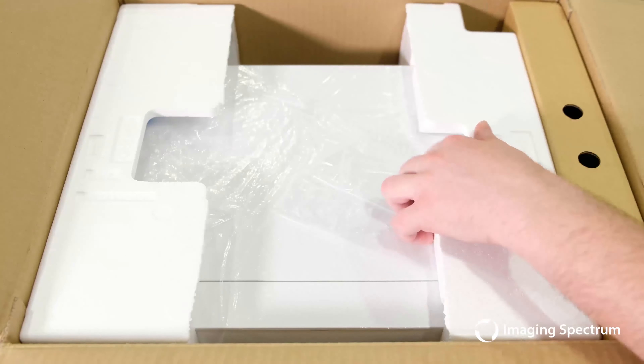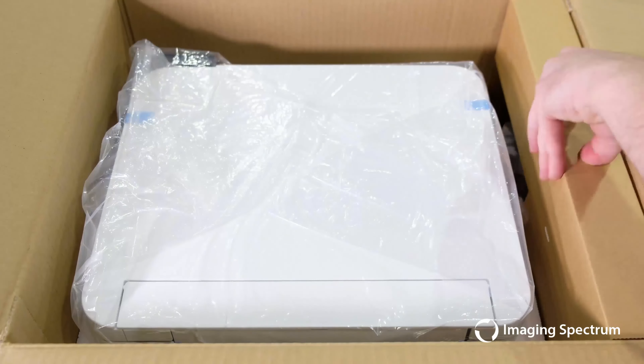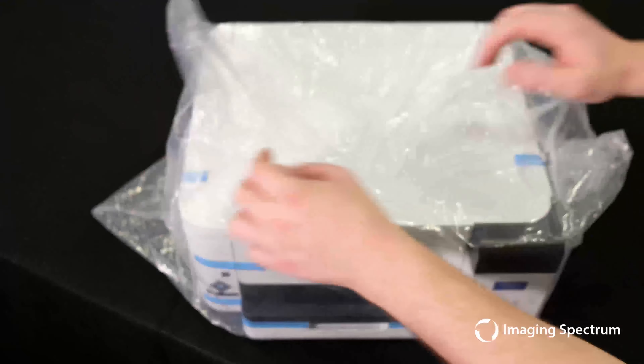Remove the styrofoam and set the cardboard insert, which contains the ink and power cord, to the side as well — we need these later. With the machine out of the box, we will of course remove the plastic protection cover and all the tape on the printer.